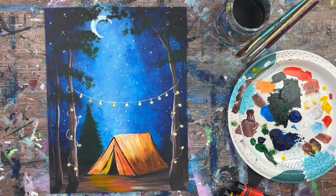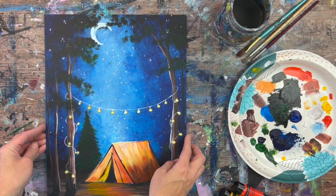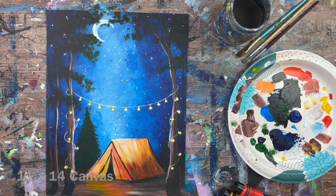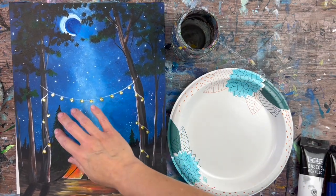Hi, it's Tracy Kiernan from Step by Step Painting, and this acrylic painting tutorial will show you how to paint 'Let's Go Camping' on an 11 by 14 inch canvas. This is a galaxy style technique in the sky, and that is what we are going to be painting first.